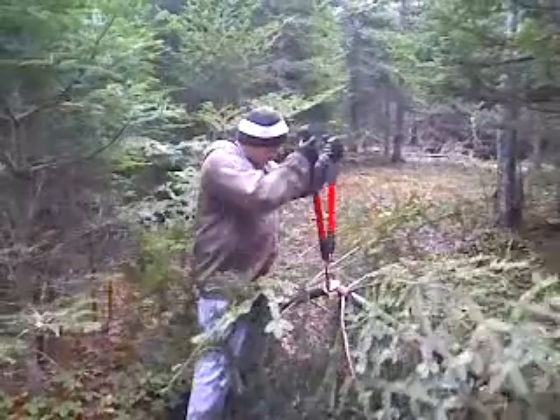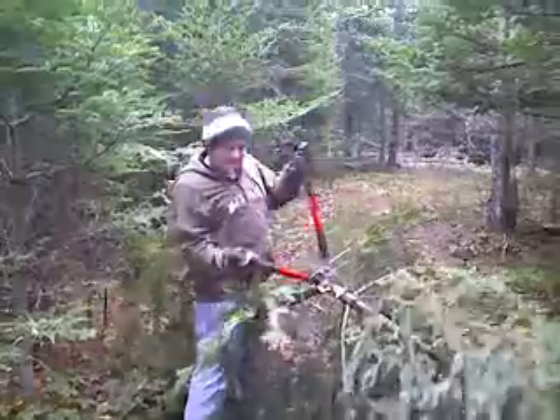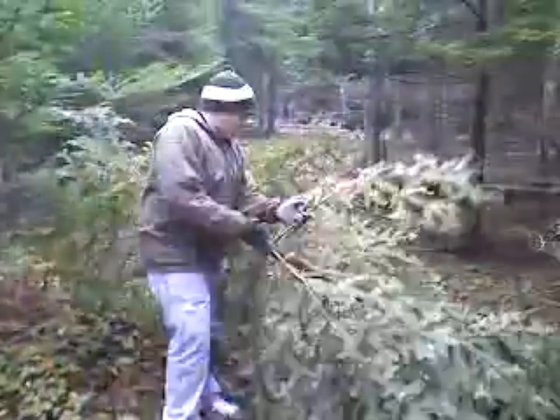Nick, what are you doing? Just making my steps. Really? Put my tips on it, you know.